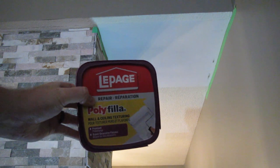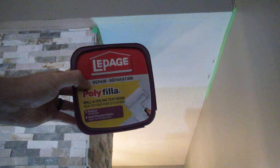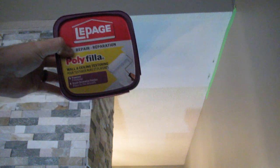Good day guys and girls. Today we're going to be looking at texturing ceilings. We've masked off areas that we don't want to get any ceiling texture on. The product we're going to be using is made by Polyphylla and it can be put on with a brush, a roller, a sponge, a spatula, or a putty knife. Today we're just going to be putting it on with a brush — a cheap brush that comes in multi-packs for about a buck. I like the bigger one because we're going to be covering some space here.